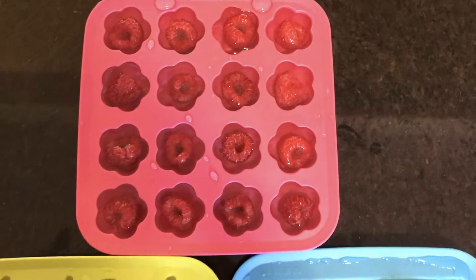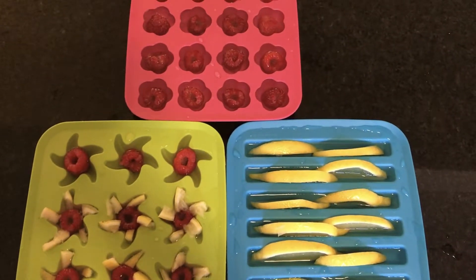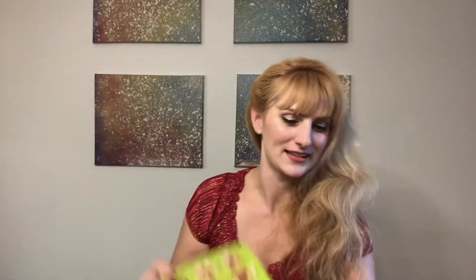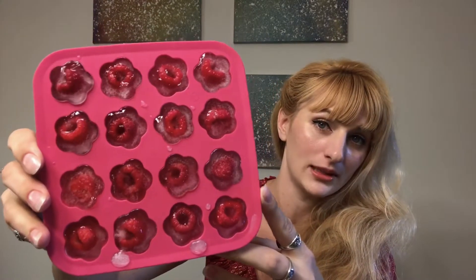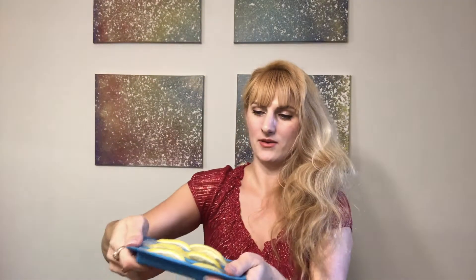I'm going to pop these into the freezer for a few hours. Okay guys, it's been a few hours and the ice is out of the freezer. Right now it's just in the trays - you can see it's not perfectly clear, but boiling the water first definitely helped. It would be a lot cloudier and bubblier than this if we hadn't done that.